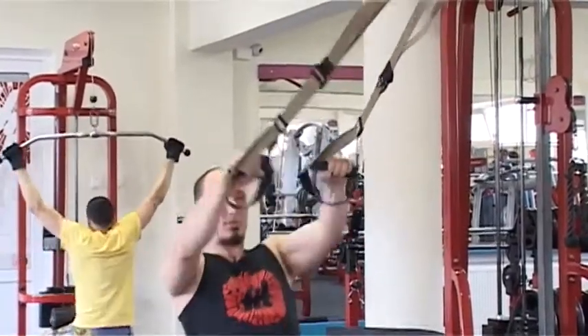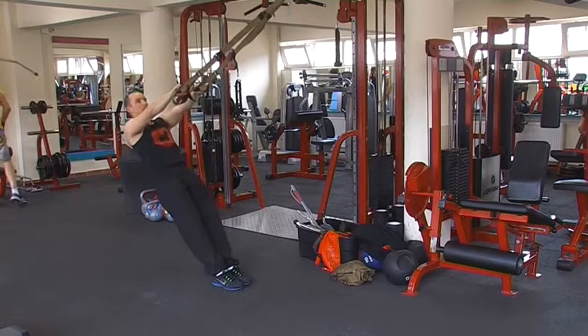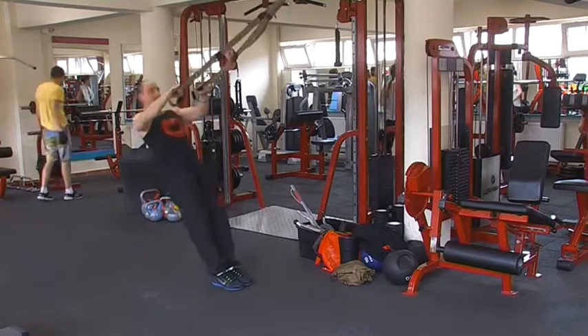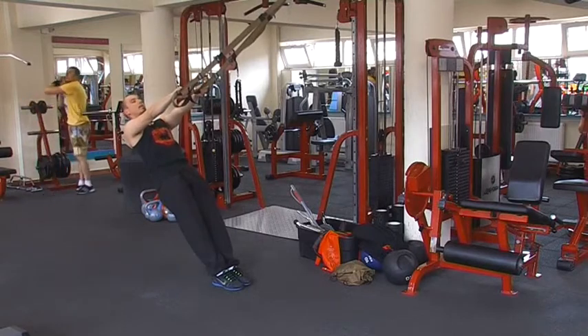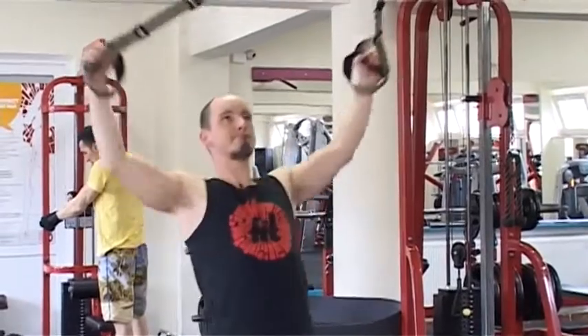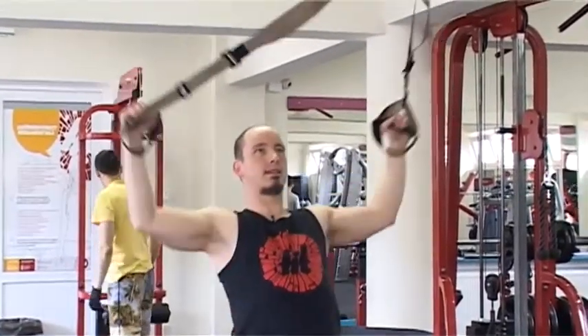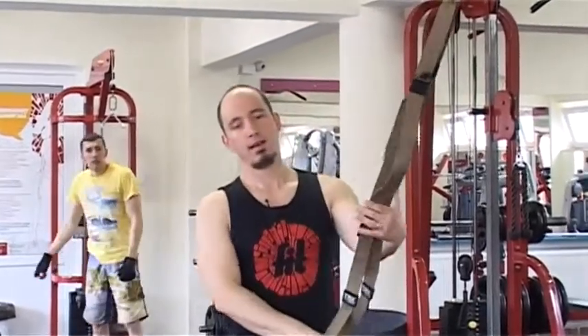Fontos, hogy a hám mindig legyen feszes, és a fej a törzs vonulatában – ez menjen előre, a fül-váll pozíció mindig maradjon egy irányba. Ebből a gyakorlatból végezzetek 10 ismétlést – mindig csak az Y-t számoljátok –, azaz összesen 20 ismétlés, 4 szériában.